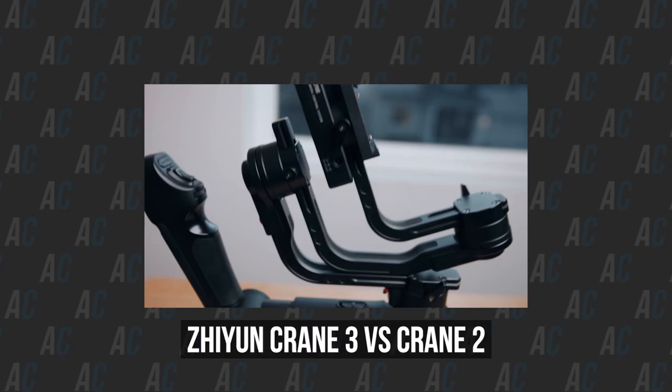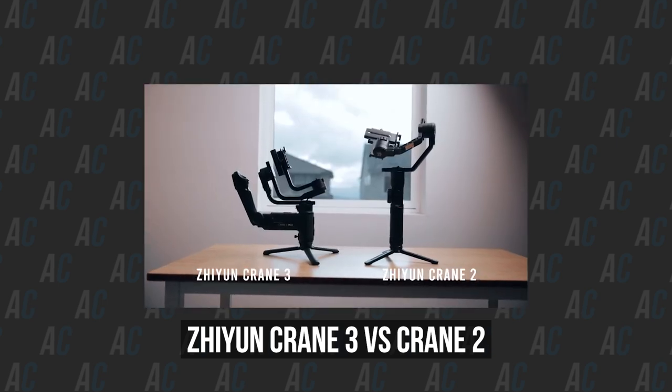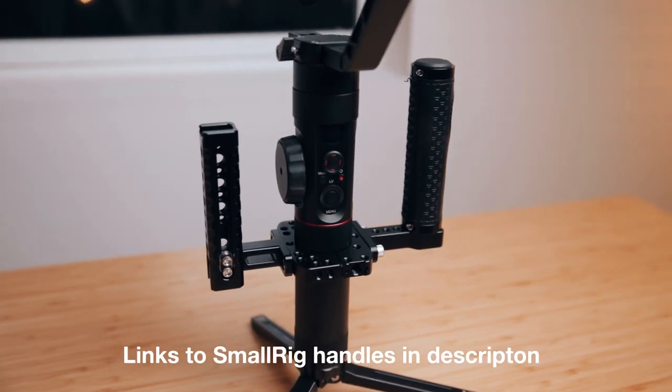In my previous video I talked about the Zhiyun Crane 3 and the Crane 2 and why I've been using the Crane 2 a lot more this past year for shooting weddings. I showed you guys briefly about my wedding filmmaking rig for my gimbal, and so today I want to dive in a little bit more onto that setup and show you guys exactly how I rig it up.